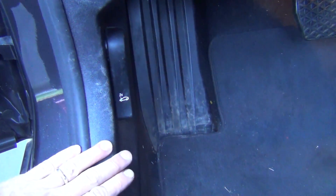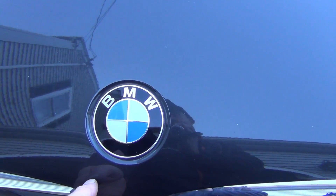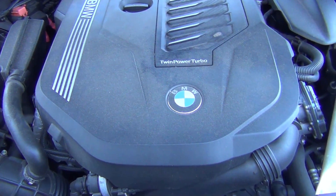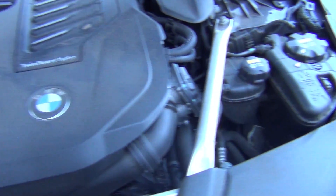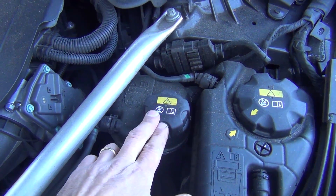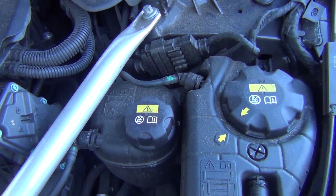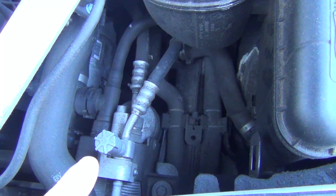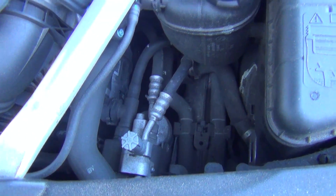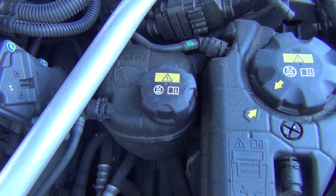To open the hood on a G30, you have to pull the handle twice, and then you can simply lift up. Here's our engine vanity cover. We got our coolant reservoir. This reservoir is coolant also, but it's actually for the AC system because we use a different style condenser — it is a water-cooled condenser. So if you actually run low on coolant in this reservoir, your AC will actually stop working.